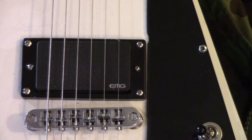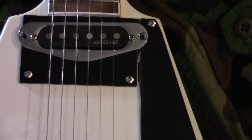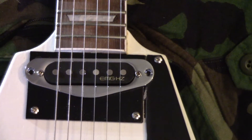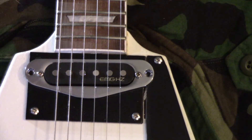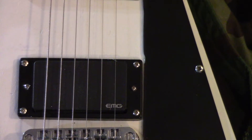With the humbucker I get that crunchy tone that I love. And then with the single coil, for like blues — I like a lot of blues, and in my leads and solos I do a lot of bluesy licks. The single coil gives that warm tone, and then going back to the humbucker gives a crunchy high end.